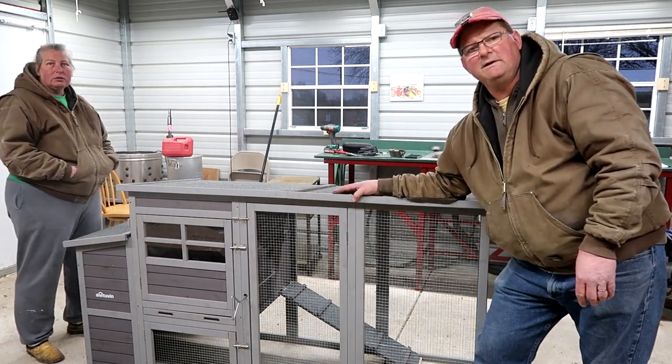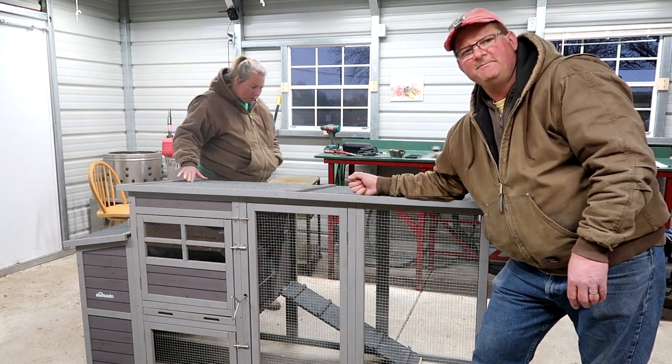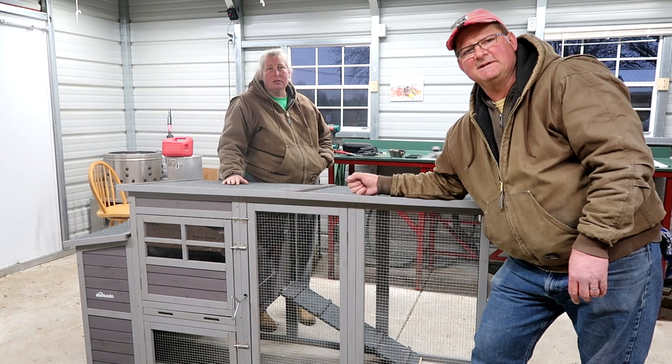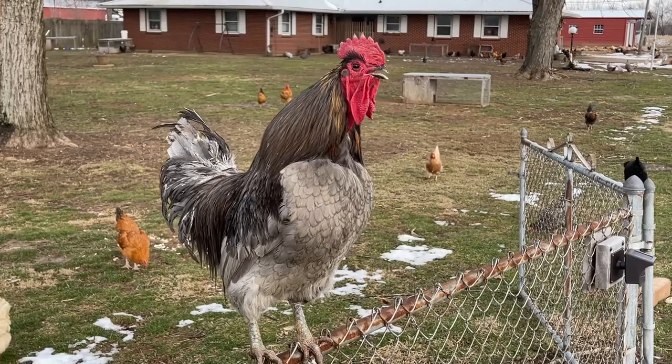Thanks for watching. If you get one, I hope what we did helps you put yours together. If you did get one, tell us how you like it. Enjoy your chickens, and we will see you soon on the homestead. Bye, everyone.